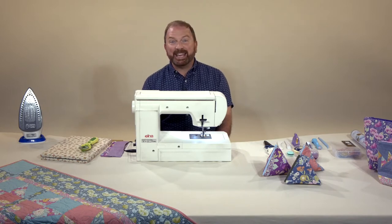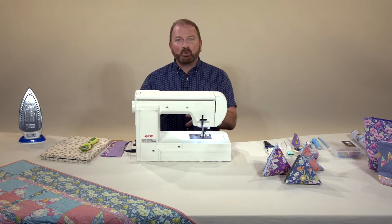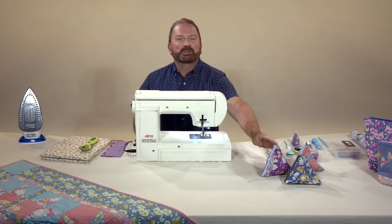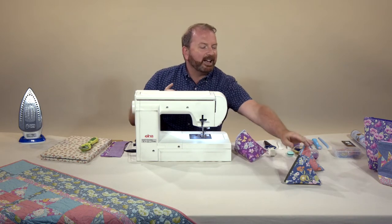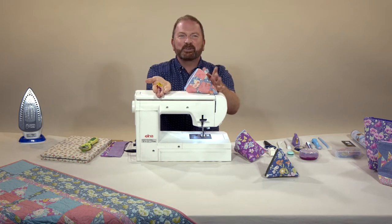Hi quilting friends, it's Stuart Hillard here with Clover and a great project for you, plus a load of innovative products from Clover. You know I love a small project — it's quick to make, it uses up my scraps, and if I can make it useful as well, well it's win-win for me. I'm going to show you a great project today: my humbug pouch. This is a super useful, little fun pouch. It's just straight sewing and it's a great little project for keeping things like your Clover Wonder Clips, so you've always got them on hand. It's an easy sew, it's quick to make, and you're going to enjoy it I'm sure.